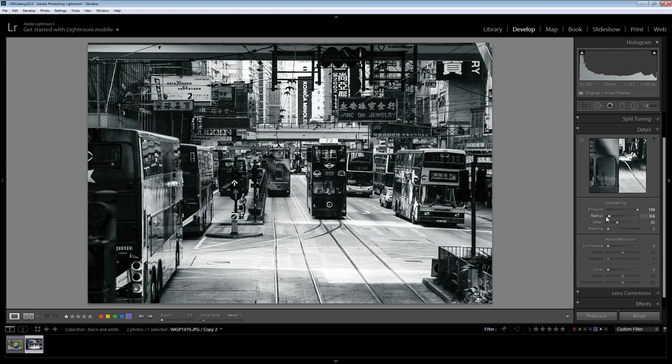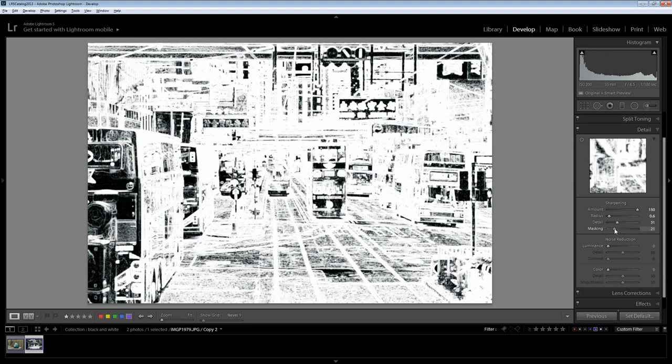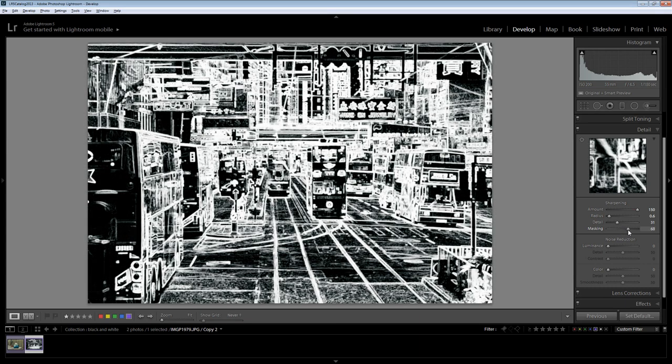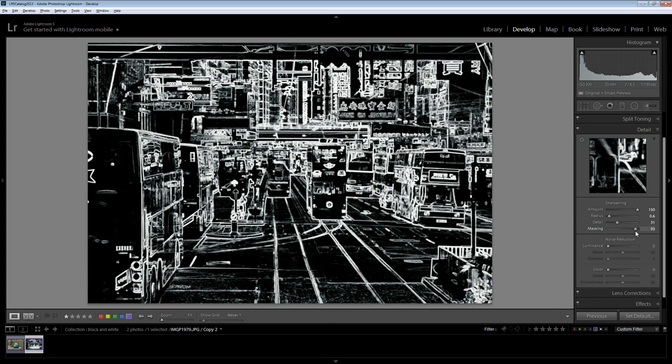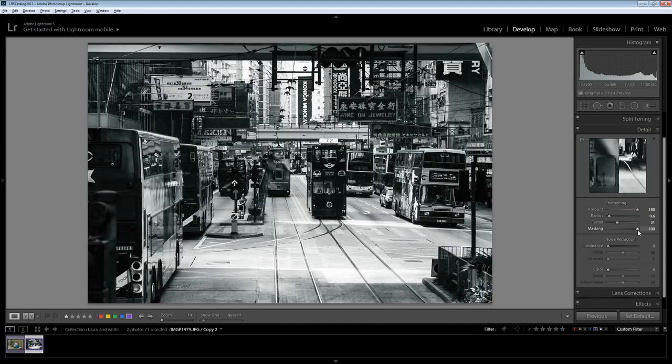If the image is not sharp out of the camera you may need to increase the radius a bit. The masking is critical here — I'm going to hold the Alt key as I drag on the masking slider. As I drag to the right, anything in white is going to be sharpened; anything that's black is not going to be sharpened. What I want to do is apply a really quite high amount of sharpening to this image, but only to the edges, so I'm going to increase my mask quite considerably — in fact all the way out to 100 — so those edge areas are sharpened while the flat color areas are not.